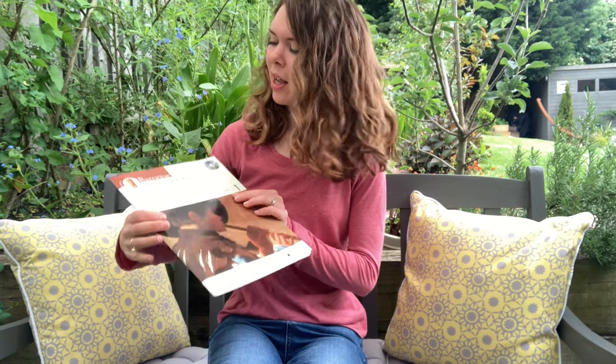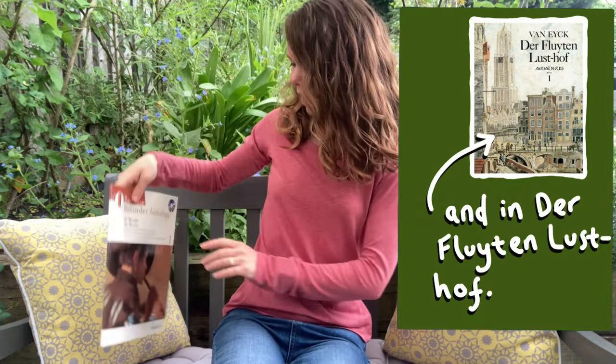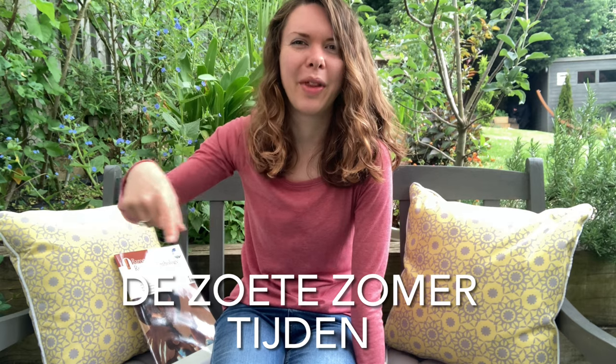I'm out in the garden, not only because the weather's pretty lovely at the moment, but also in honor of the first piece of music I'm learning for my grade 2 exam. It's from the Baroque Recorder Anthology published by Schott and it is another Jakob van Eyck piece. In English the title is Sweet Summertime — I'm chickening out of pronouncing the Dutch.